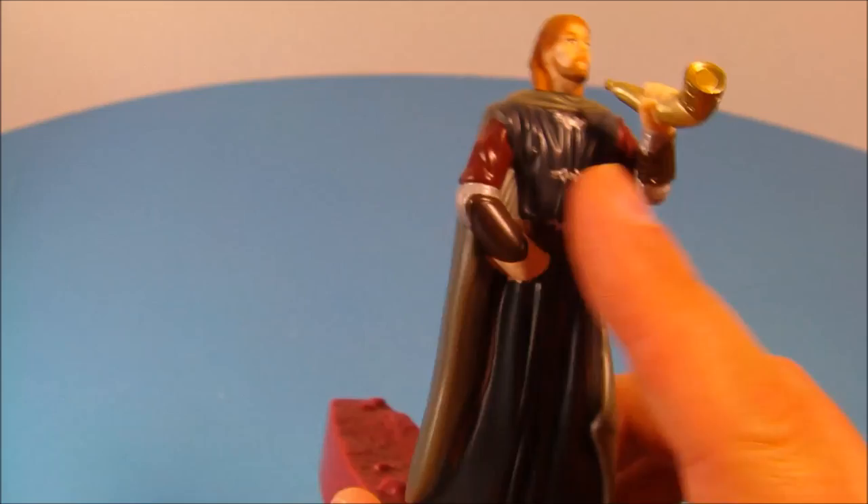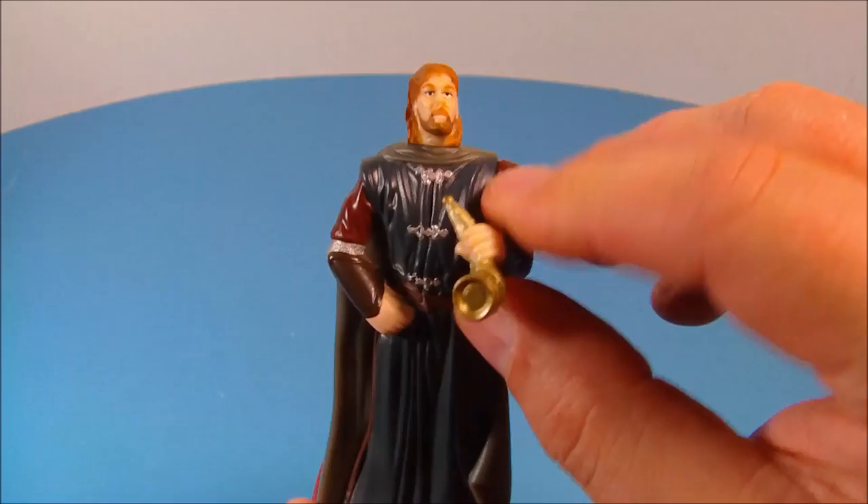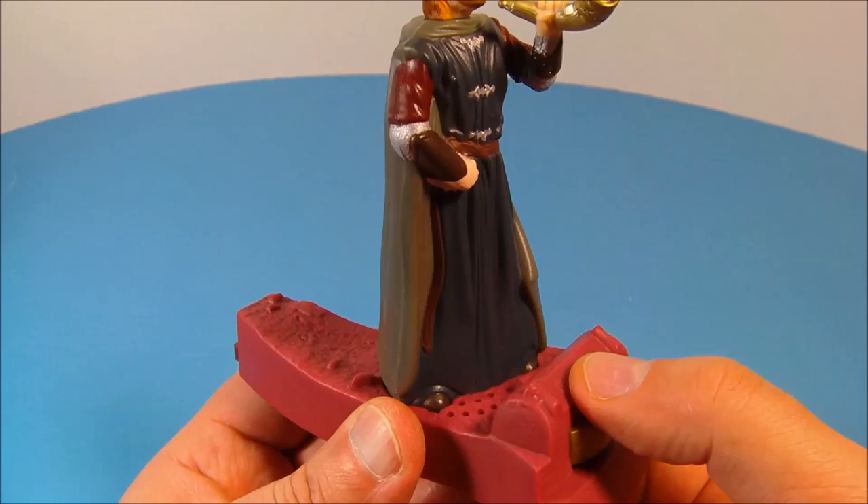Next up we have Boromir. I like this one — it's very sharp. He has a little bit of articulation in his head and you can spin it all the way around. His hand with the horn moves up and down. He has a little voice chip in there, and it sounds just like him from the movie — so cool.